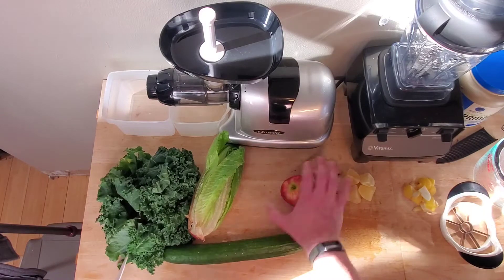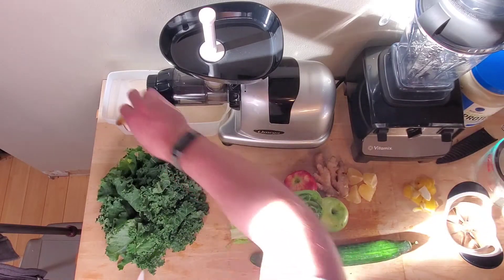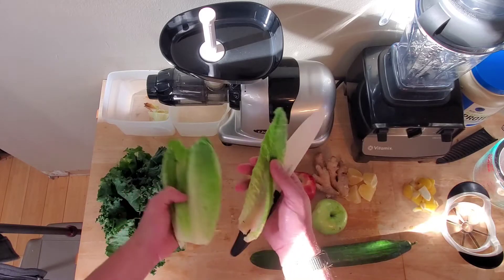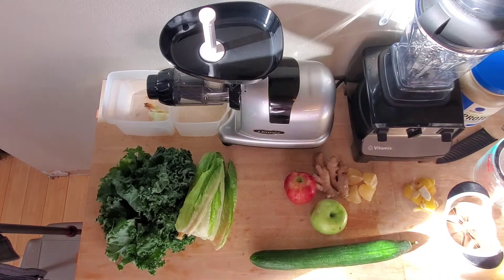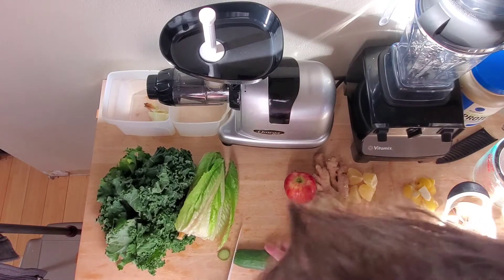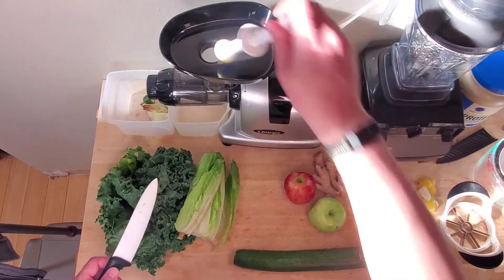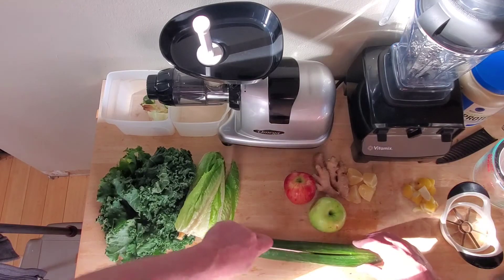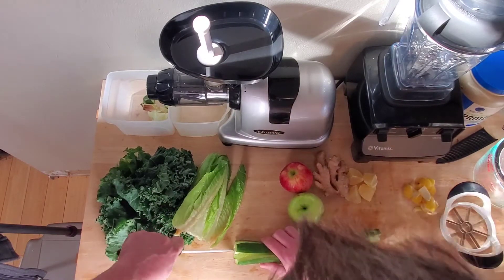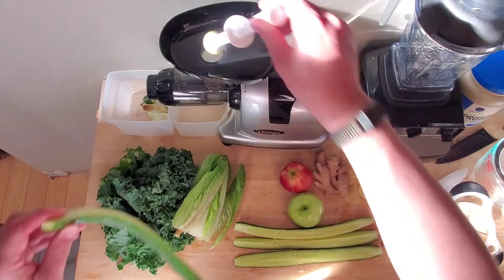Let's move on to the romaine. I like to take the bottom off — that can go to the bin. And this way the leaves just come right off, makes it very easy to have individual leaves. I take the tops off too, though I don't know if that even matters. Then I'll cut this down because it has to fit into the juicer. I'll cut it into fours as well. The knife wants to go different directions once you start moving down, but it ends up working out just fine.